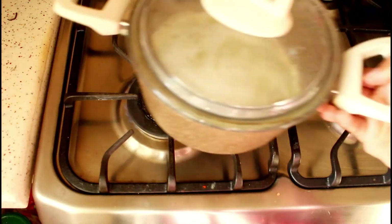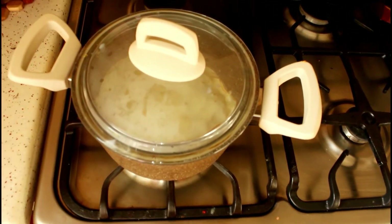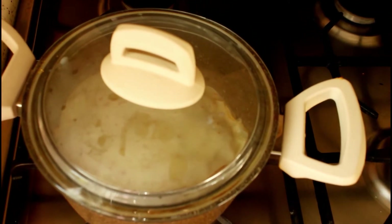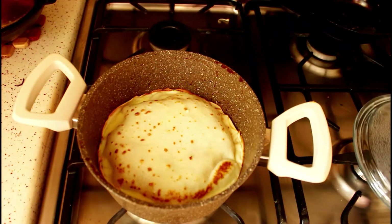Cover the pan with a lid, then place it on the stovetop and keep the flame as low as possible. Cook it for 13 to 15 minutes — it totally depends on the flame and the pan you use.